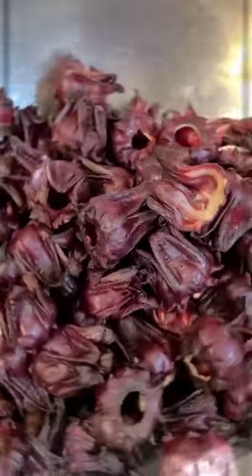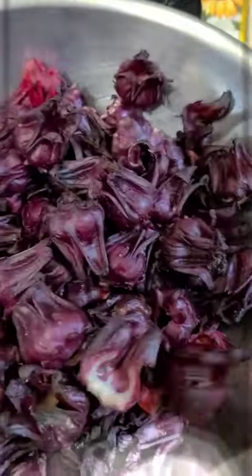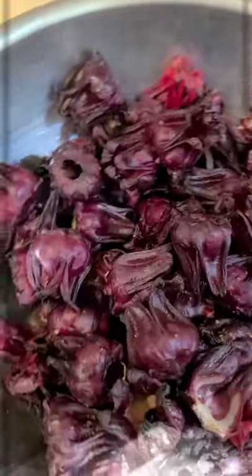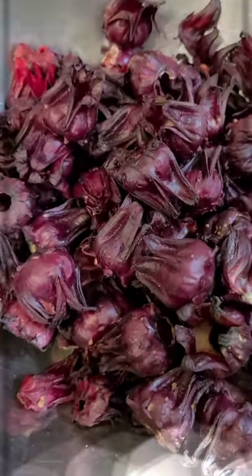Looky here, it's sorrel time again! Fortunate enough to get some fresh sorrel from the local grocery store and I'll be making sorrel tonight. This beautiful petal is from the hibiscus plant — it grows in Jamaica and tropical countries. We typically make a drink from this called sorrel wine. You can put alcohol in it, rum and some red label wine, or you could make it without any alcohol. Either way is fine. I'm going to start the process.